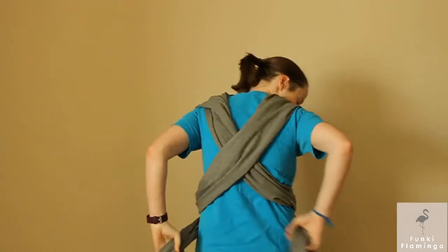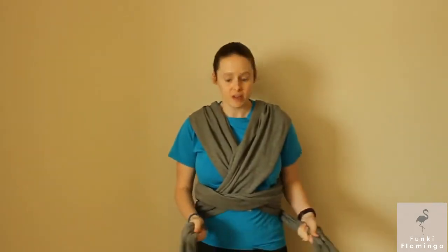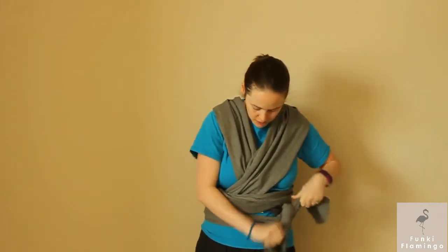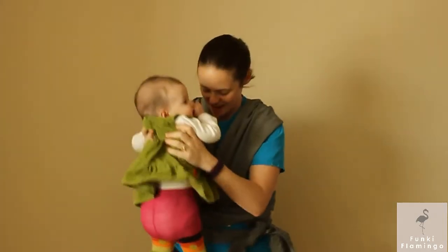Now we've got our basic wrap. We're going to crisscross it again to the back below, and then at this part you can tie it either right in front of the waist, at the side of the hip — wherever you want — and just do a little square knot. All right, now let's get my subject — baby girl, this is Jill!